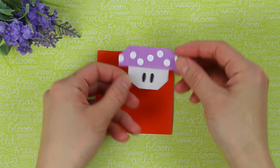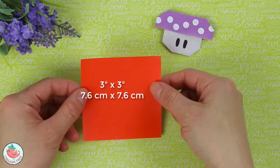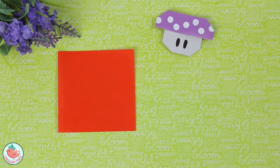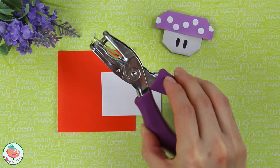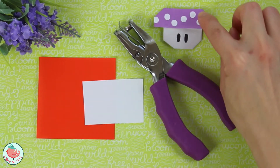To make this adorable origami mushroom, you're going to need a square sheet of paper. This is a 3x3 inch square that is colored on one side and white on the other side. You'll need a white sheet of paper for the little dots at the very top. I used a hole puncher for these dots, but you can also freehand draw them and cut them out with a pair of scissors.